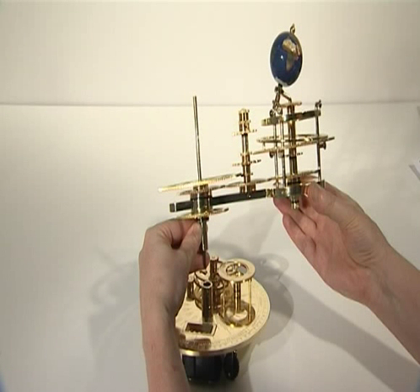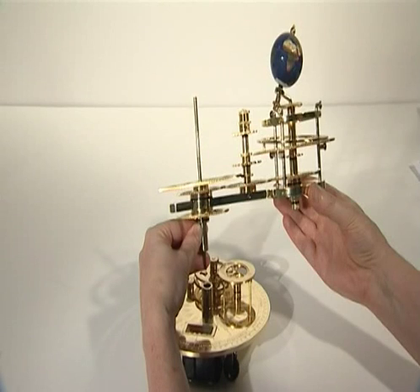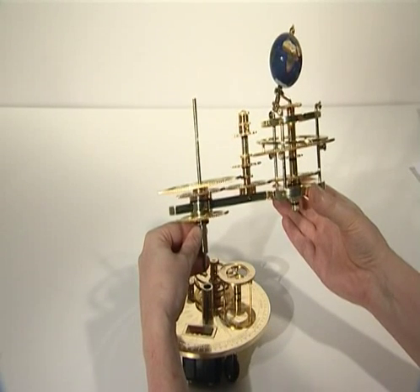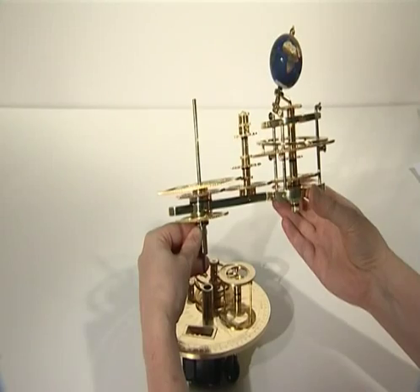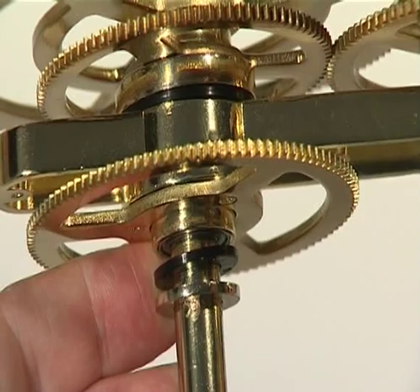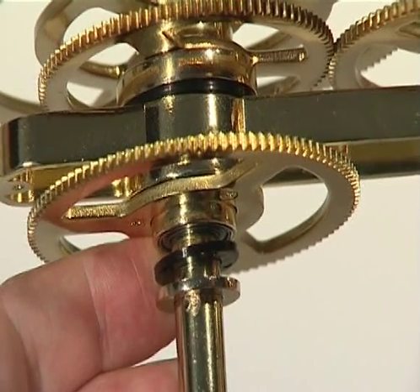Stage 7 completes the transmission system. Begin the first phase using parts supplied with issues 45 and 46. Begin by lifting the earth arm assembly back onto the large engraved top plate, assuming you removed it at the start of stage 5. Ensure the large plastic washer and large brass washer are still in place on the central column.